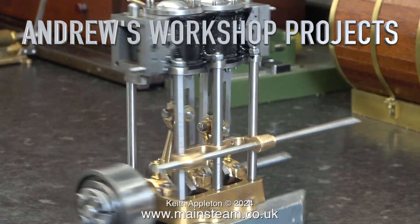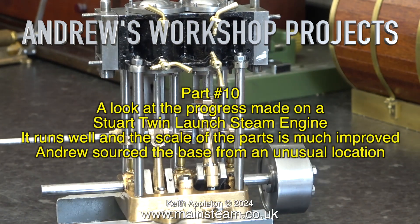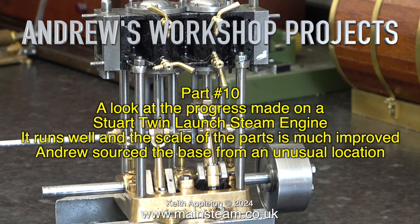Welcome to Andrew's Workshop Projects. This one is part 10, a look at the progress made on a Stuart twin launch engine. It runs well and the scale of the parts is much improved.